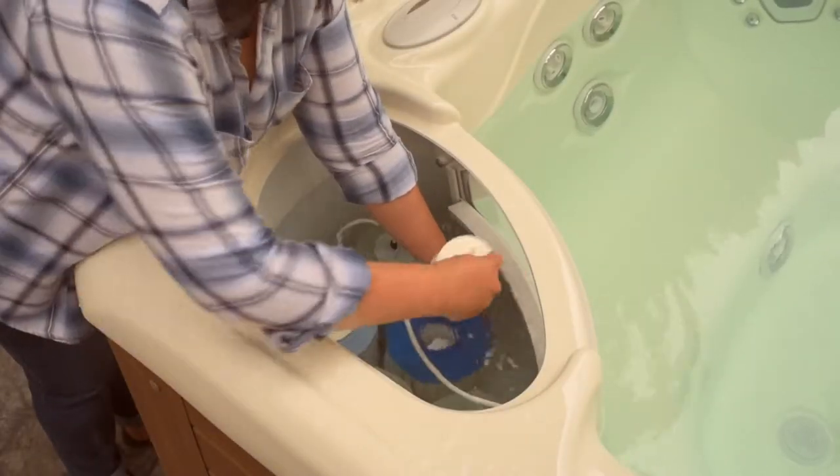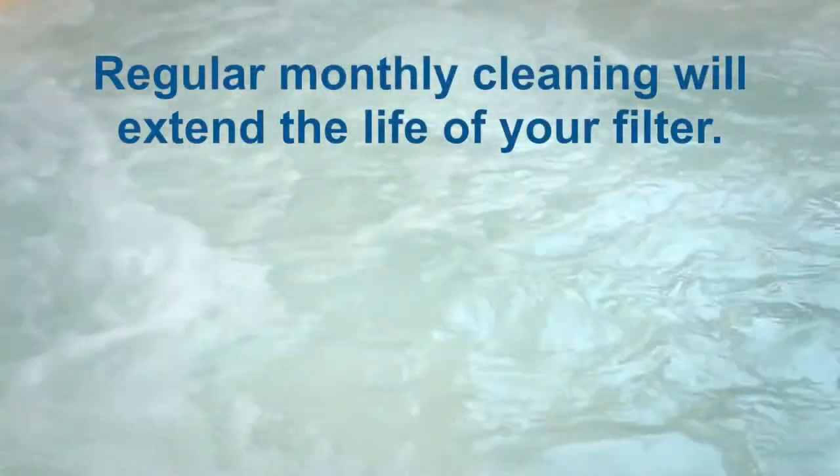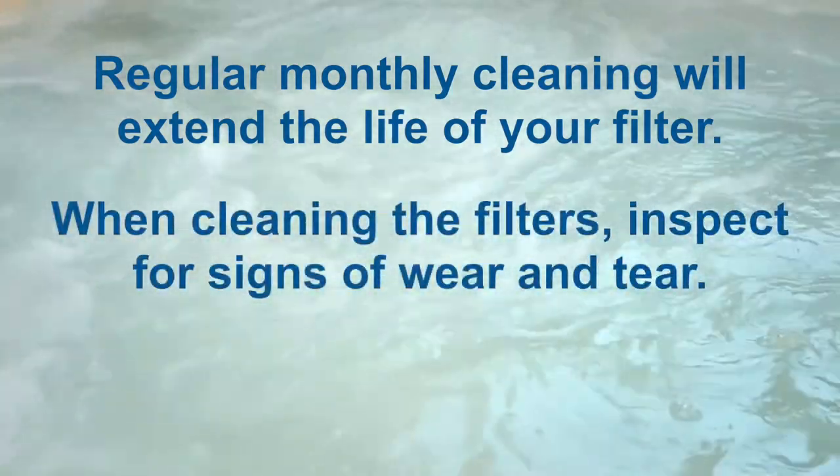Now, replace the filter and turn the power back on. Regular monthly cleaning will extend the life of your filter. When cleaning the filters, inspect for signs of wear and tear.